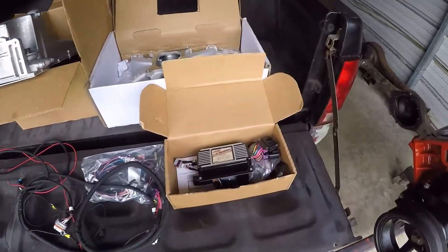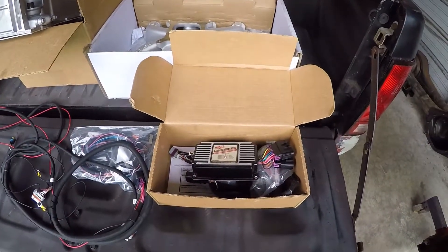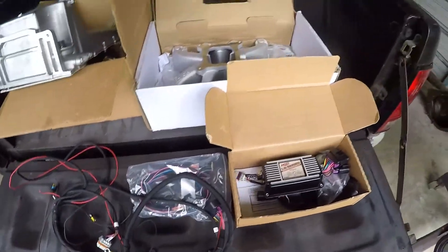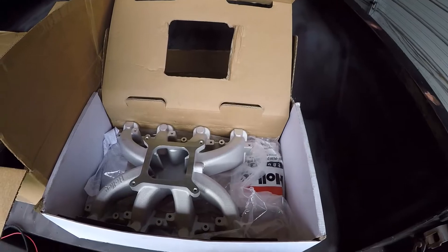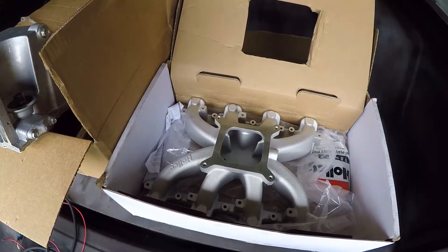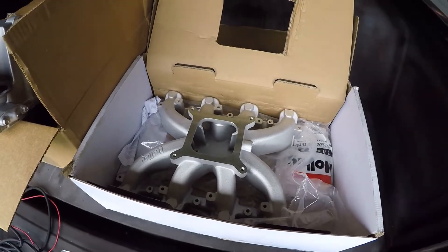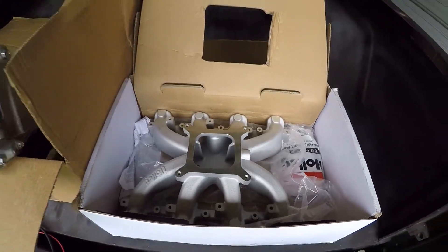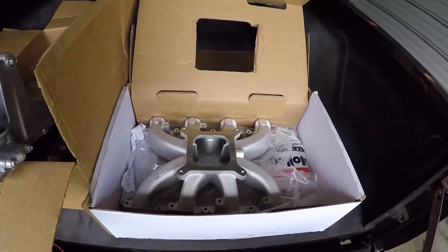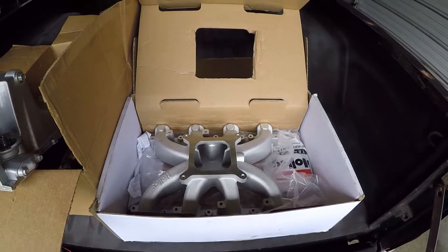I've got some new parts that came in. My MSD box came in, my wiring harness, and then my intake came in. I went with the Holley on this one. And then I got the Edelbrock Victor Jr. on the Nova.